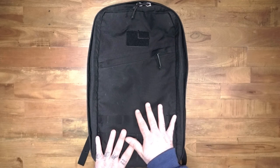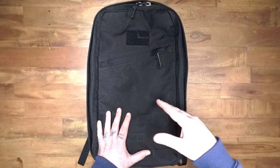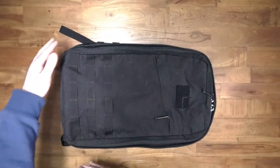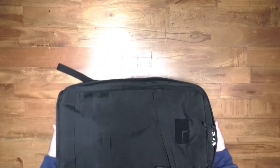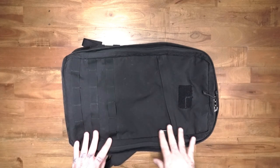There are some things about this original one that make it different from the modern one, and I just want to go over that in this video. If you have the modern GR1 26 liter you'll notice some differences, and I'll give you some ideas on how to figure out which one you have. Let's start with the size — this one is probably closer to 24 or 25 liters. It is slightly shorter and slightly narrower, especially at the bottom. Now if you look at the zippers, they are these shiny fat YKK zippers that say USA on them. That is one of the ways to figure out if you have an older version of this bag.